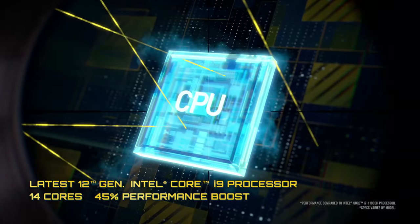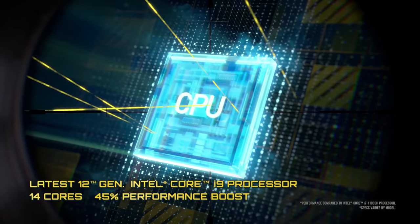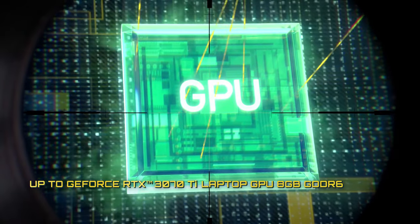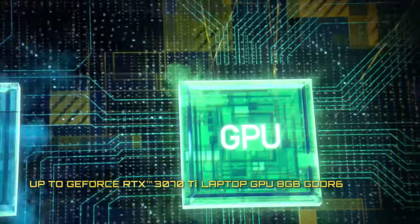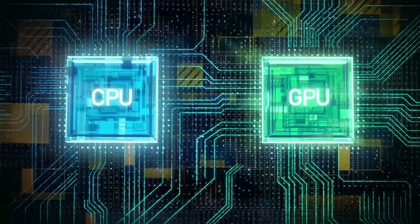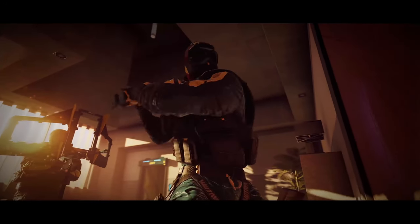The MSI Crosshair 15 is offered with either the Core i7-12700H or the Core i9-12900H. As far as the graphics are concerned, you can get the machine with the RTX 3060, RTX 3070, or RTX 3070 Ti. All of them have a 140W TGP, which is pretty impressive.